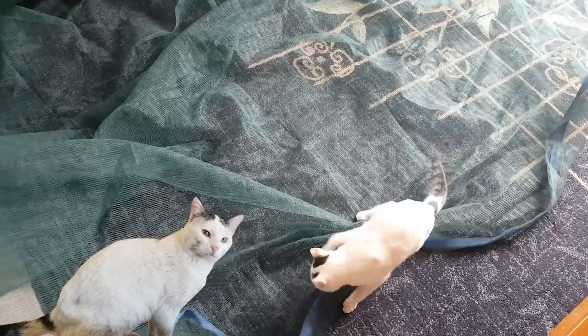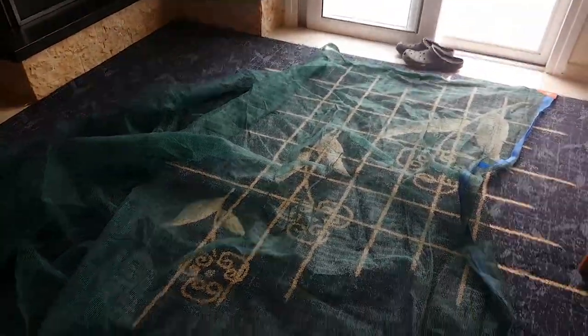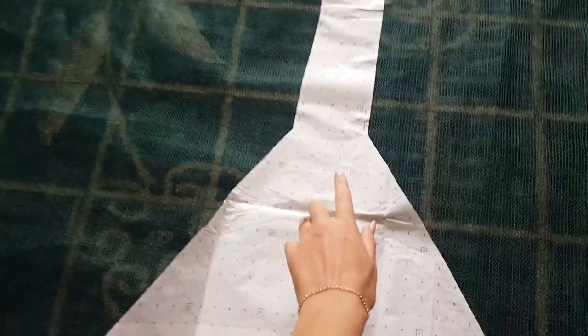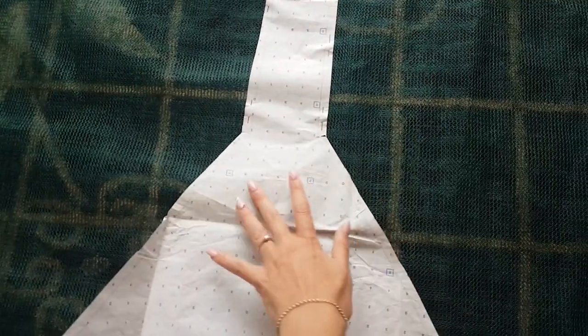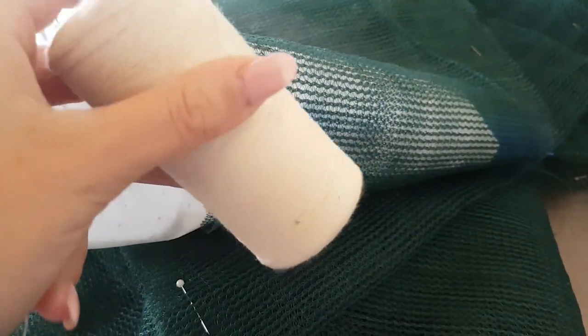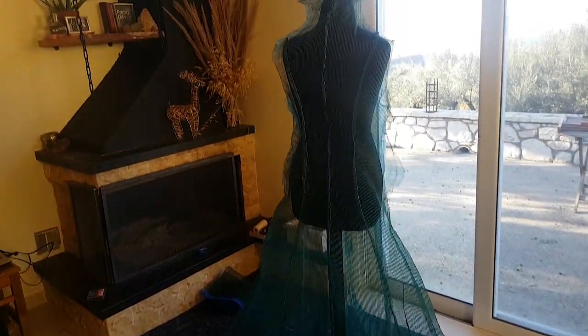First of all, I have boys who want to play with my wedding dress, and I'm a little anxious because I don't know where to start. I pinned it so it's not moving, folded it in two, and cut it into eight pieces. I'm going to use this thread to put them together.